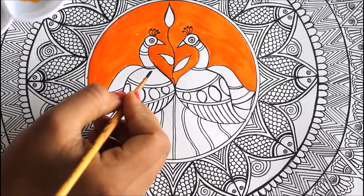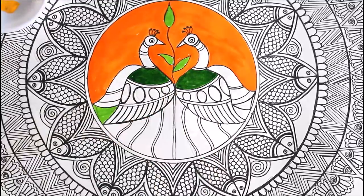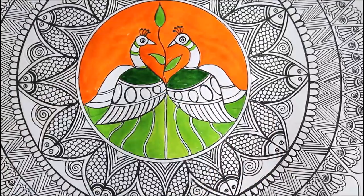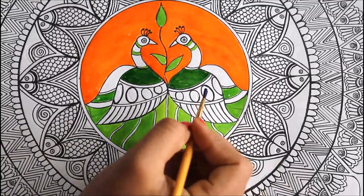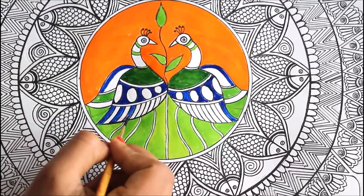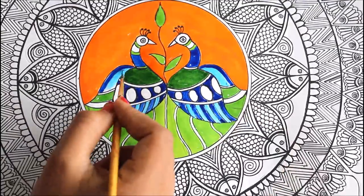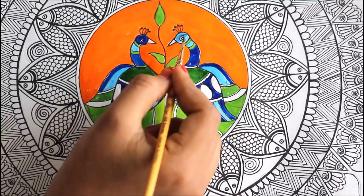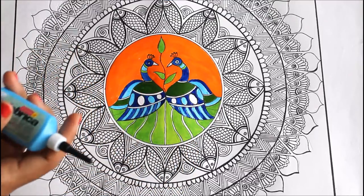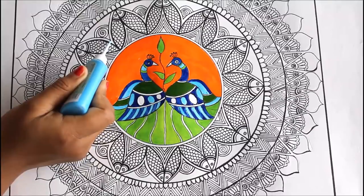I'm going to use green color — this is the dark green, and now I'm using light green color. Then I'm using dark green again. Now I'm going to use dark blue, then light blue color. For the face I have to use dark blue because the light blue isn't looking that good. Now I'm going to use a fabric cone liner color — by using this it will be easy for me to color the thin and tiny lines.